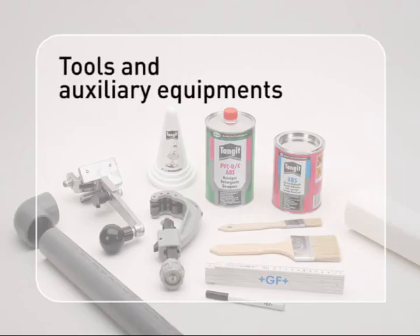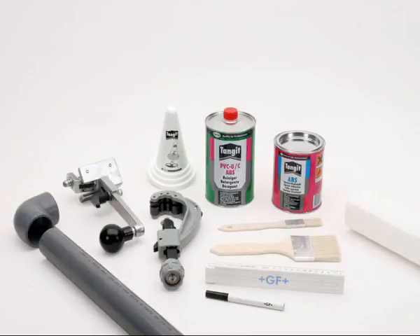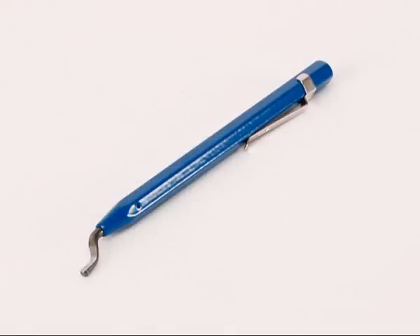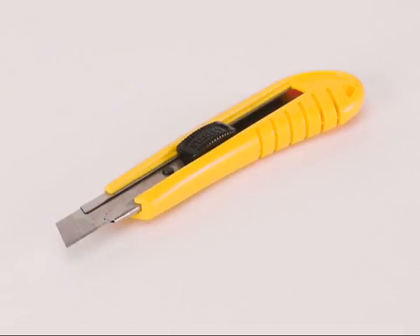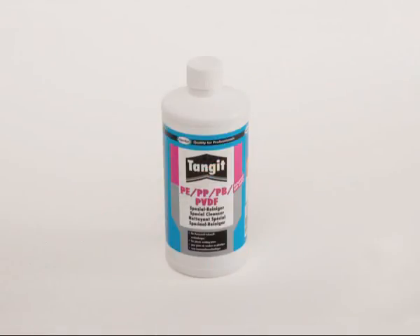In addition to the tools already used for ABS, further equipment is required for the efficient and safe assembly of CoolFit piping systems: a calibrating tool, a deburrer, burner or hot air gun, heat proof gloves, a Stanley knife, cartridge press, and Tangit PE-PP cleaner.